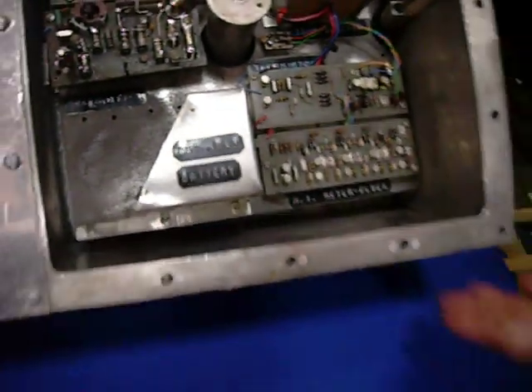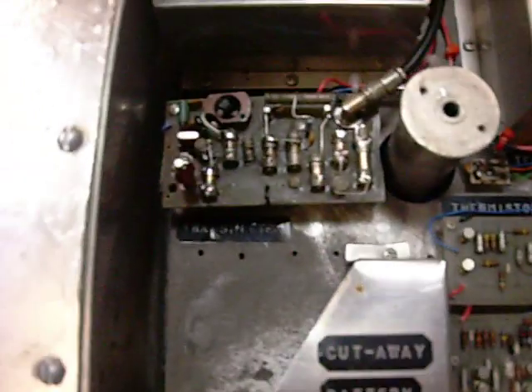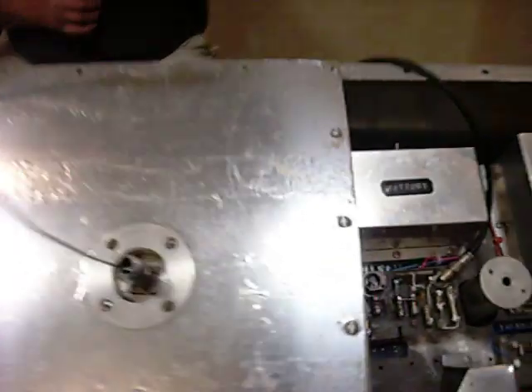Pretty crude by today's standards, huh? Toss, toss meter, toss scissor. You can see an eyeball once in a while. It's a battery, Dan. 100 milliwatts. I haven't changed a bit.